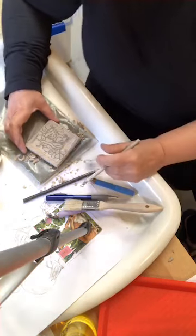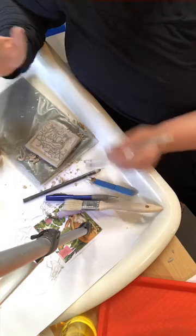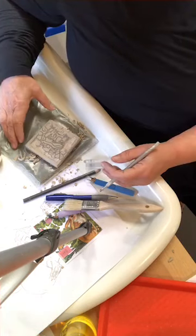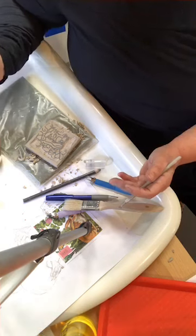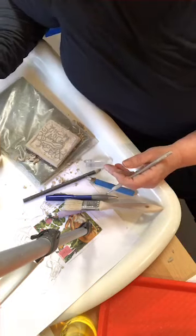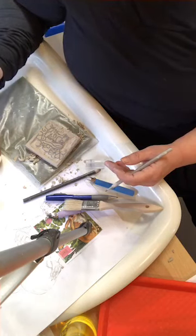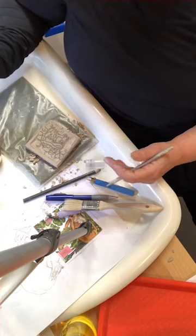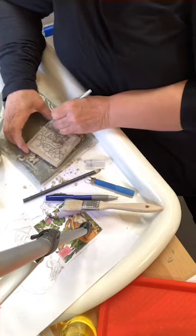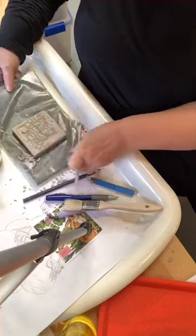Someone asked about watercolor markers — I have used them but I kill them, they get so messed up. So I just don't use them anymore. The paintbrush doesn't die so I use a really fine paintbrush with food coloring. I also will use crappy watercolor paints — not good ones — because some have pigment that could cause issues. I want to go all the way around and get my background.